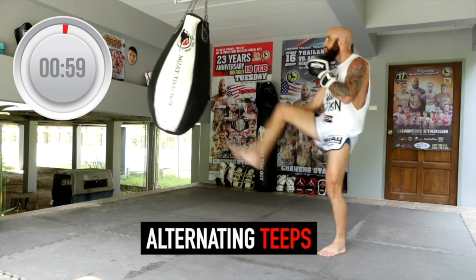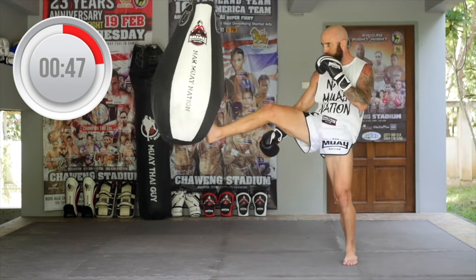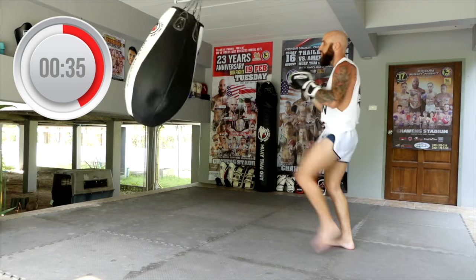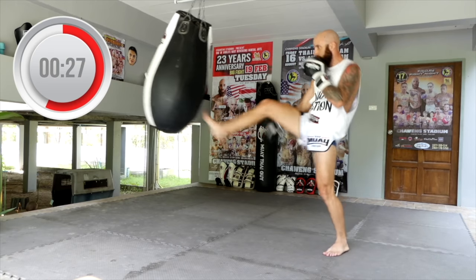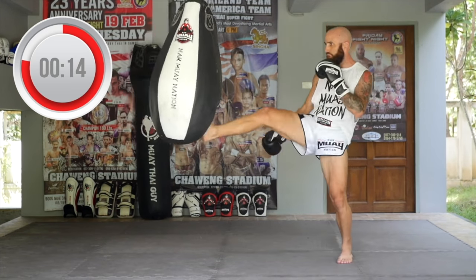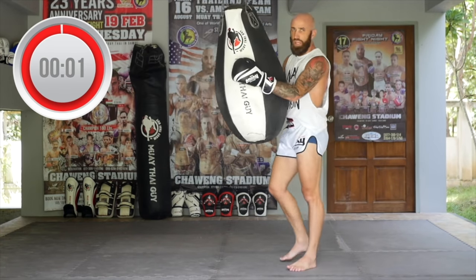Ready? One minute of alternating teeps. Let's go. Good control, good technique, good balance. Focusing on your breath and hand positioning. If you're teeping with your left, your arm swings on the left. If you're teeping with your right, your arm swings on the right — this helps extend the hips out and maintain counterbalance. Teeping with the balls of your feet. Pick up the pace a little bit now. 15 seconds — finish the round strong. More power, more speed. Boom — all finished.